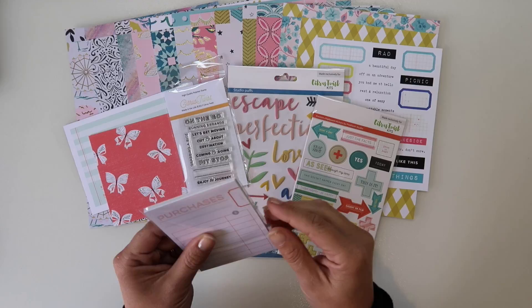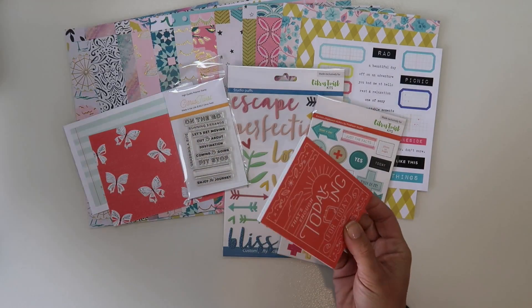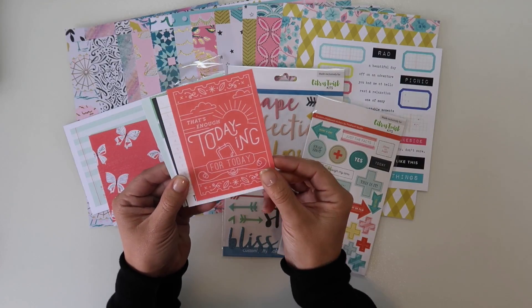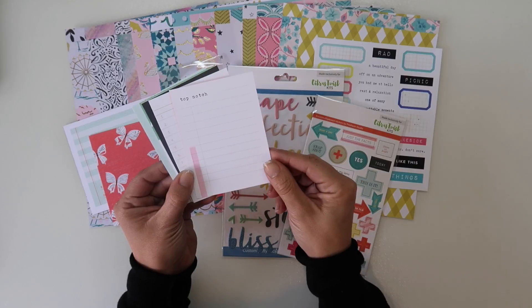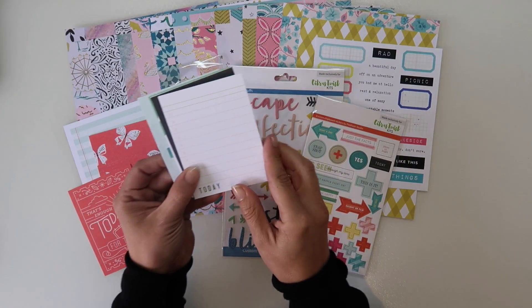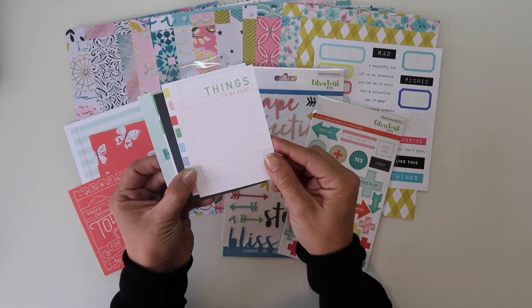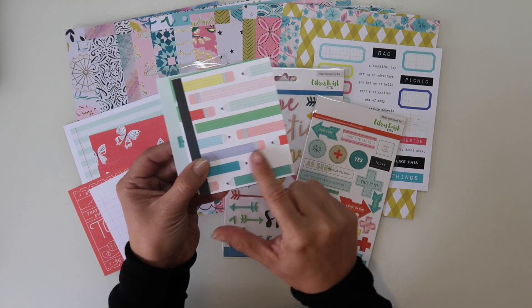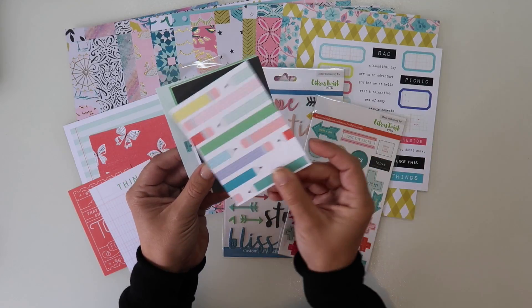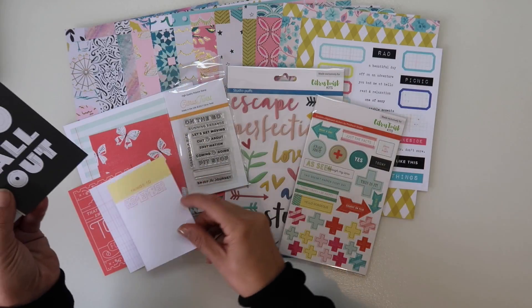Then let's go through the 3x4 cards, because you know the die cuts are just going to go everywhere. We've got 'that's enough todaying for today,' 'top notch,' 'today with 1 to 10,' and 'things in my head.' We've got some nice pencils - it's got a little space there for a label or something, I quite like that. And 'things to remember.'